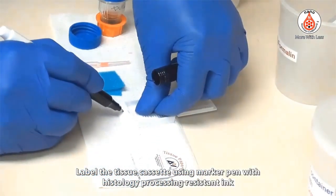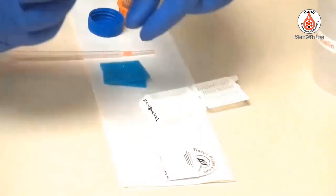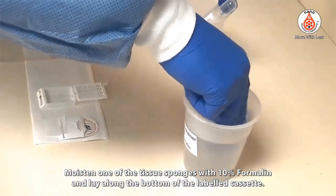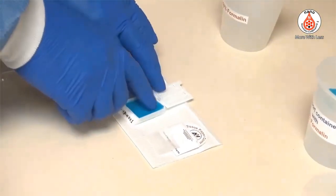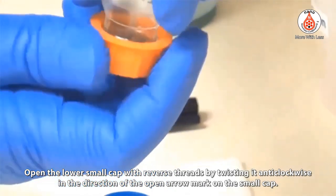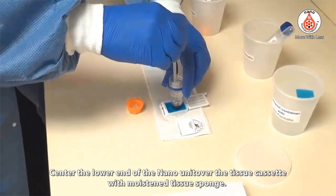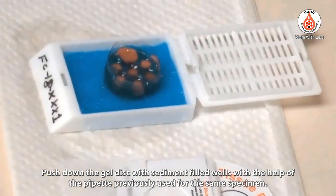Label the tissue cassette using a marker pen with histology processing resistant ink, and check the labeling. Moisten one of the tissue sponges with 10% formalin and lay it along the bottom of the labeled cassette. Open the lower small cap — which has reverse threads — by twisting it anticlockwise in the direction of the open arrow mark on the small cap. Center the lower end of the Nano unit over the tissue cassette with the moistened tissue sponge, then push down the gel disc with sediment-filled wells using the pipette previously used for the same specimen.